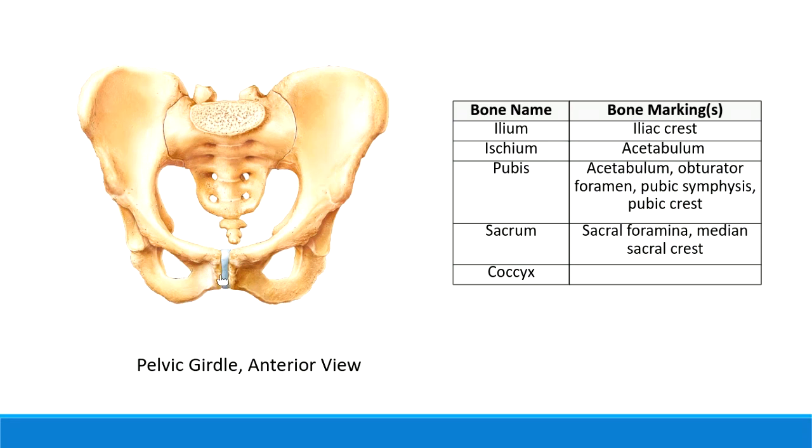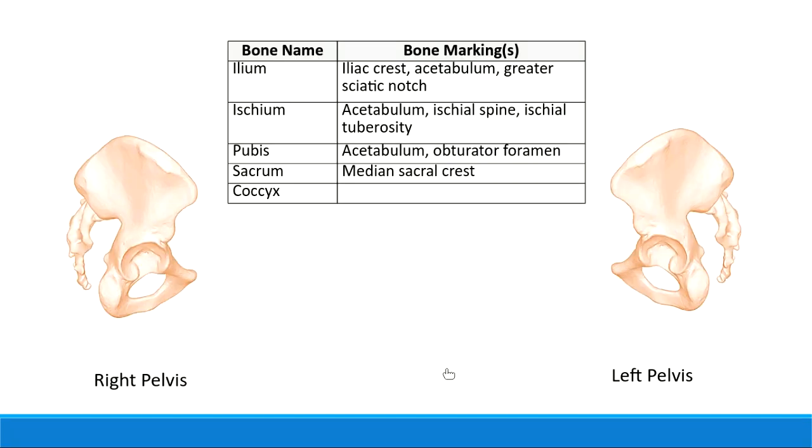From this anterior view it's a little hard to see the ischium, so let's go to the side view. The ischium is the bone that you sit on. Here's the front side and the backside of the pelvis - this is the part you actually sit on. Specifically, you sit on what's called the ischial tuberosity, which is a bump or projection.